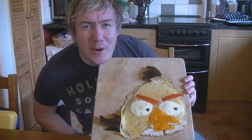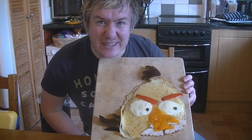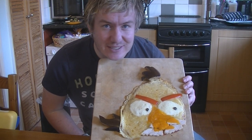Hi guys, how's it going? Welcome to My Virgin Kitchen. Look, it's like an Angry Birds tortilla pizza and it's healthier than a normal pizza. Have a go.